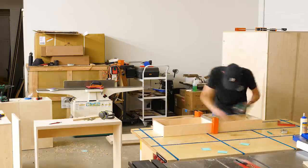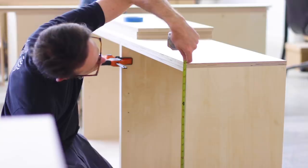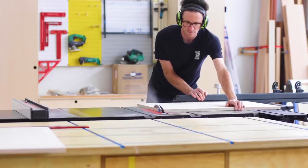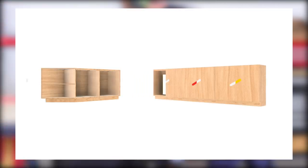At this point all our cabinets were constructed and we could move on to the details, which included the doors. I started off by cutting all the lower cabinet doors to dimension. The six doors on the right side were all identical, while the two on the left side were the same size but the door on the left needed a bevel to match the angle on the cabinet.